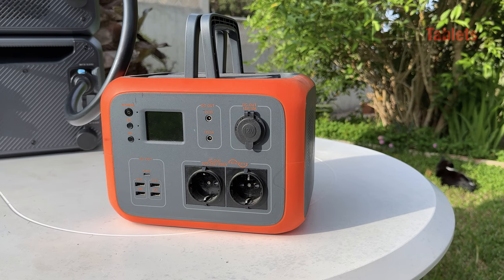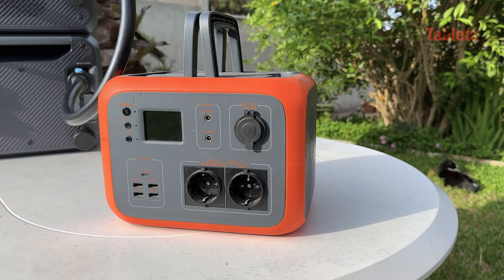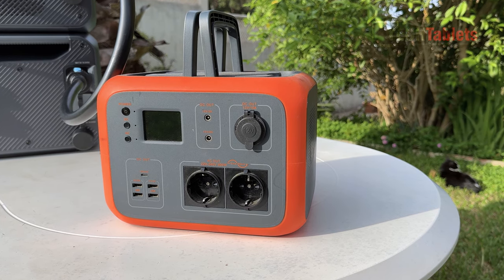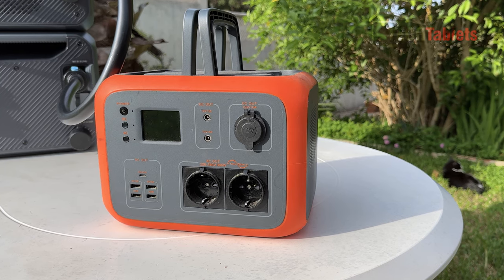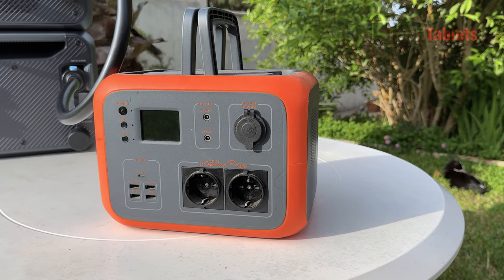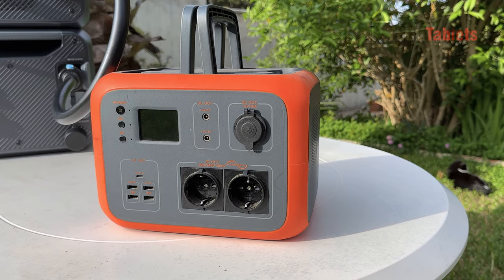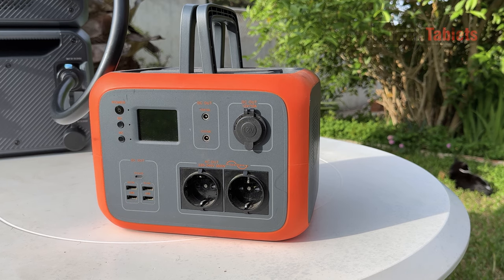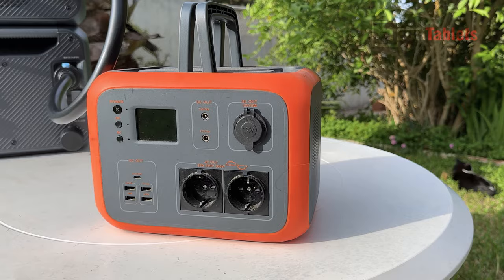As for reliability: I have a smaller 500 watt-hour battery from them under their Poweroak brand — Bluetti is the same brand — and I've had it for years, using it a lot. It's probably had at least 250 cycles with no issues at all, nothing broken, still working as it was when new.